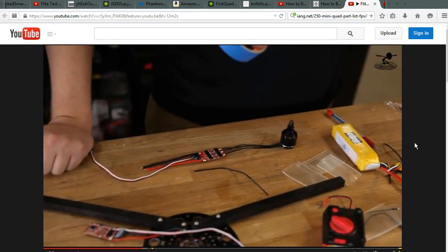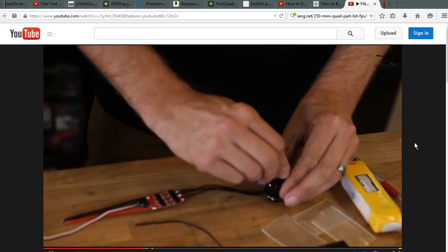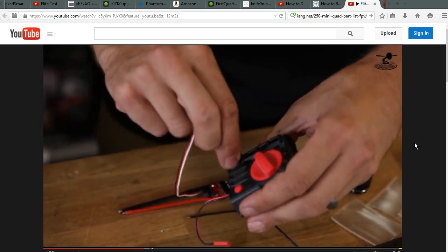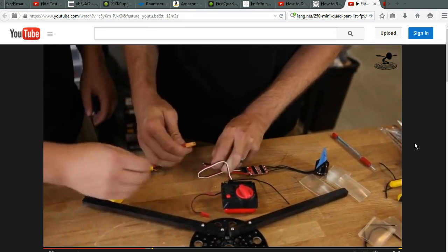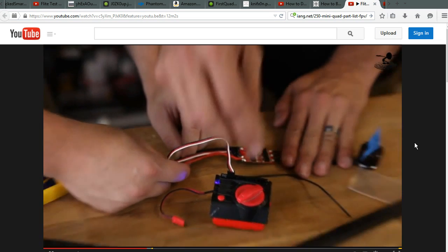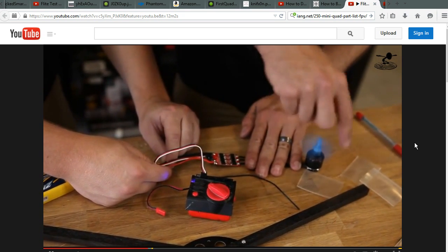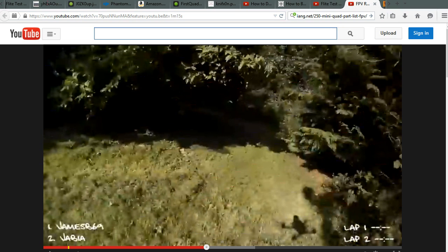When checking motor rotation, you never want to do it with the props on. A good trick is to fold a piece of paper in half around the prop head to make a little flag. You plug the ESC into a servo tester, drop in the power leads — red to red and black to black, which is crucial — and then you can see which direction the motor spins. In this example the rotation is conventional. Once you're up and running, there's a lot of fun things to do, like racing around your backyard.